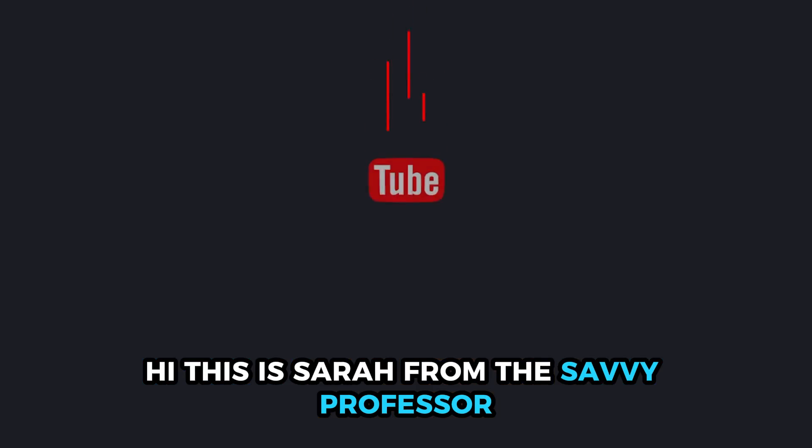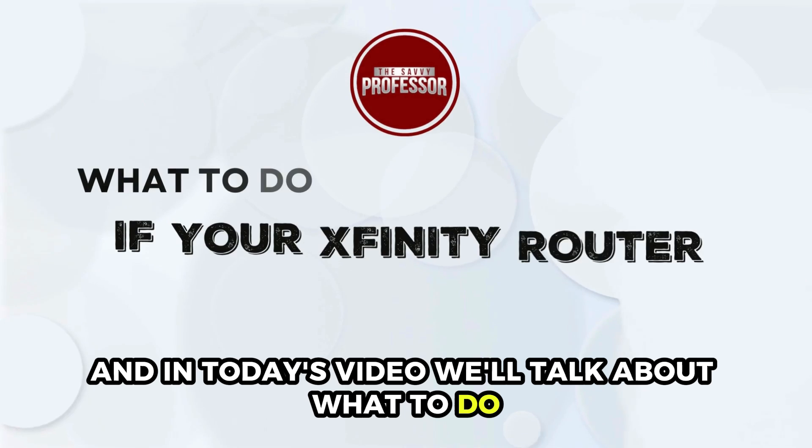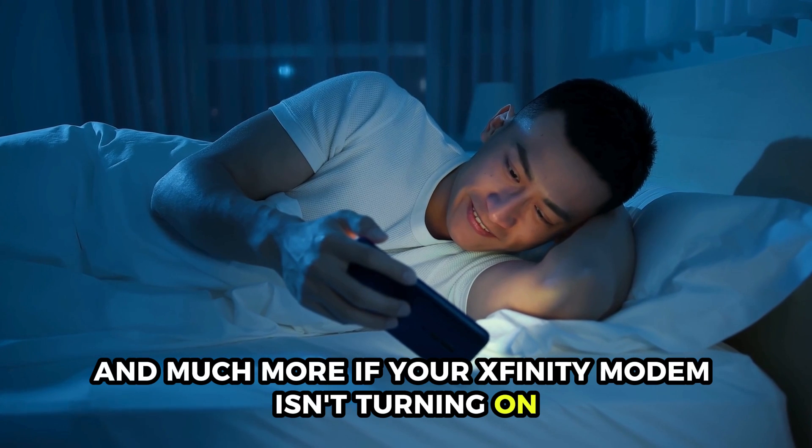Hi, this is Sarah from The Savvy Professor, and in today's video we'll talk about what to do if your Xfinity router won't turn on. Watch the video until the end to learn this and much more.